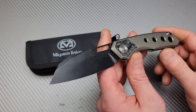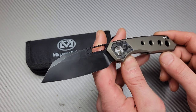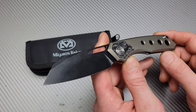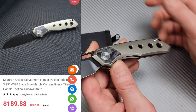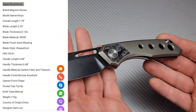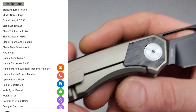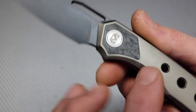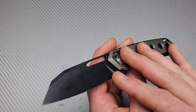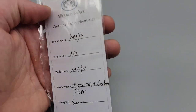Bang Neves Knives, I'm Jared, and we got another new Migaron knife — this is possibly the best one yet. This is the Migaron Curex. The Migaron Curex is an M390 blade that is coated. We have a titanium frame lock with a carbon fiber reverse bolster. There are a couple different options; they're about $189, which I think is a fantastic price for this.